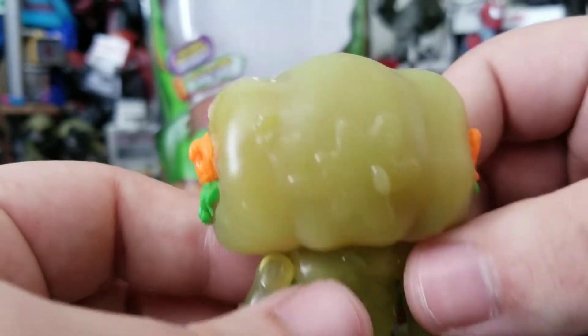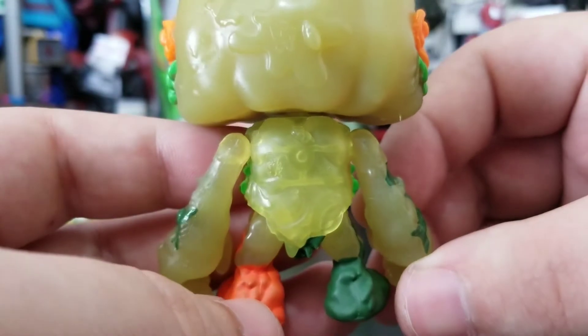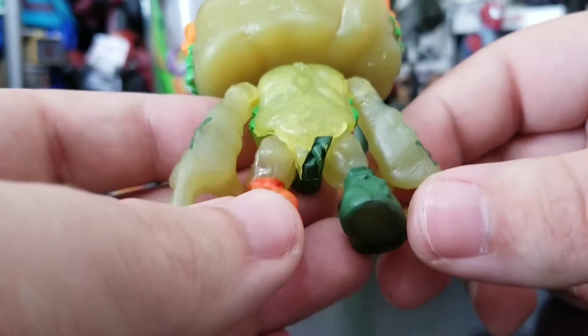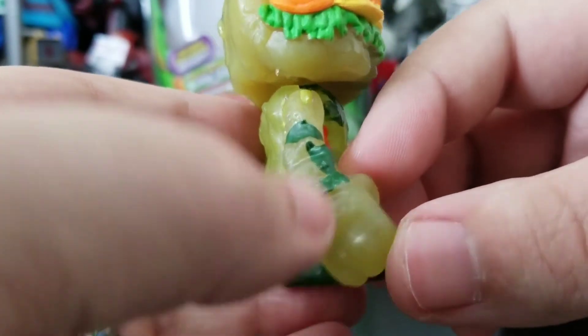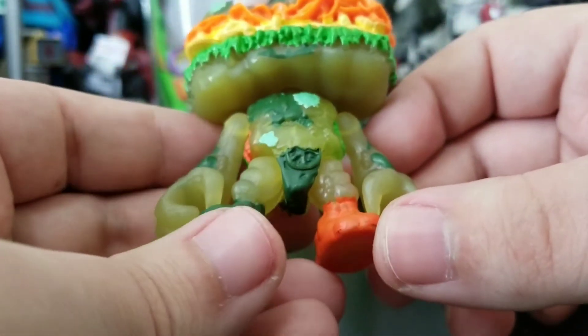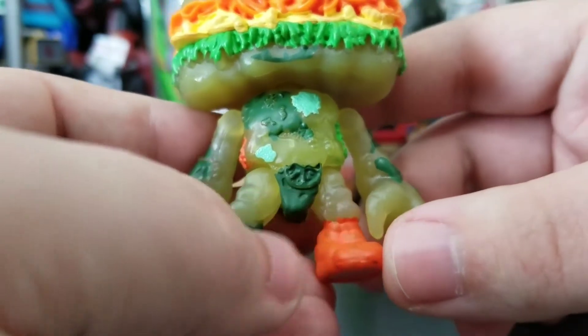He's got the Grocery Gang G on the back, some little maggots, and a little splat mark. You can actually see through his back to see how he's put together. There's more camouflage, and it looks like he has a tomato right there, plus more maggots.